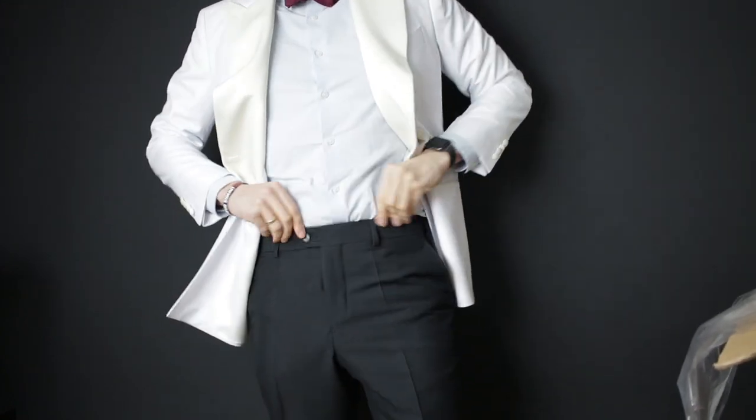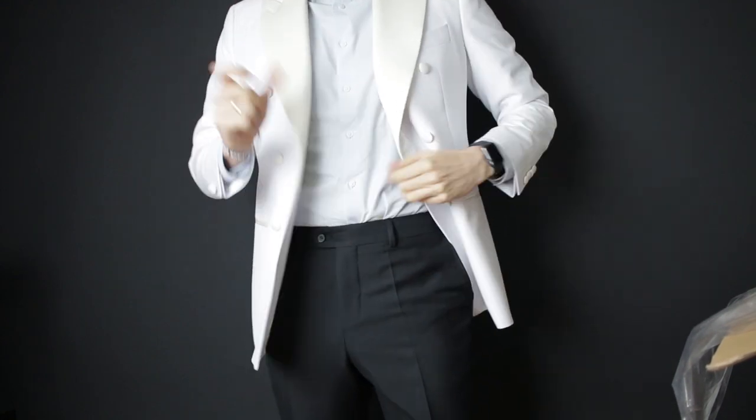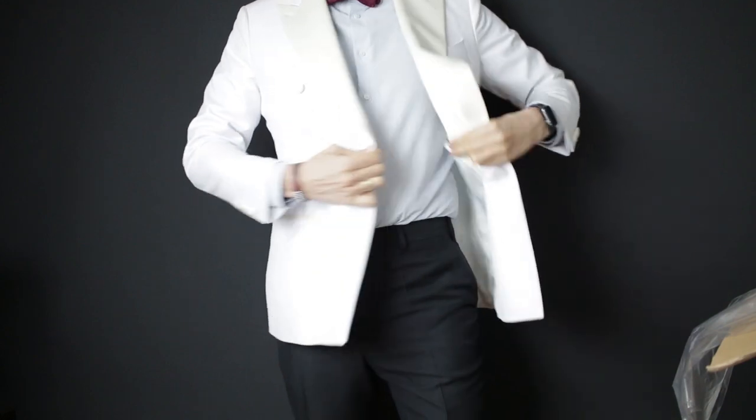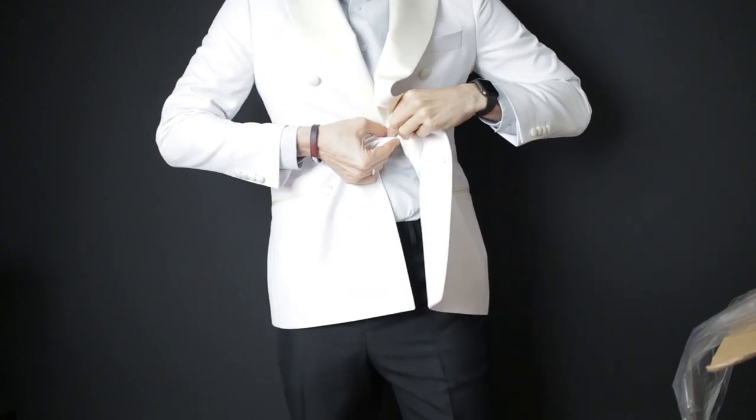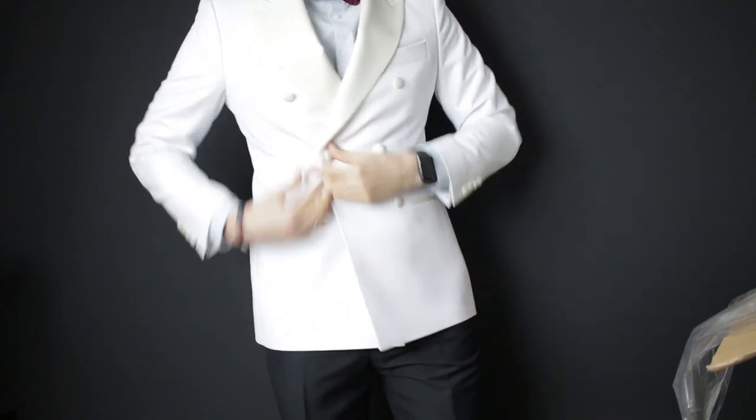How does that look? How does that feel, ladies and gentlemen? Do I look like 007? I think I do. Let's try the trousers as well. The trousers are a tad too tight, but that's okay — they have got enough room to let them out. And this is a double-breasted dinner jacket, which is very nice.